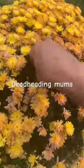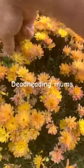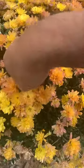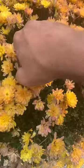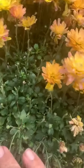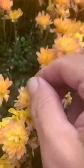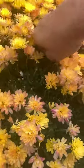Deadheading your mums is very important, especially if you haven't gotten to September yet. It doesn't hurt to go in here and take off these dried ones, because when you get back down underneath here, look at all the new buds that are coming. They're all coming on down below, but you have to make room for them. So you've got to deadhead these things out of here.